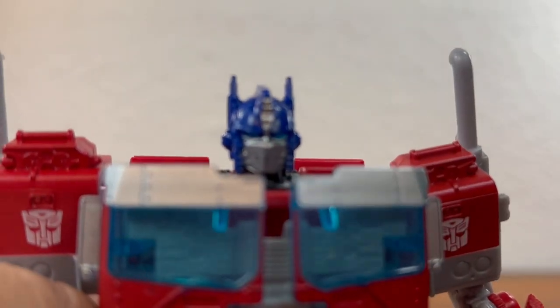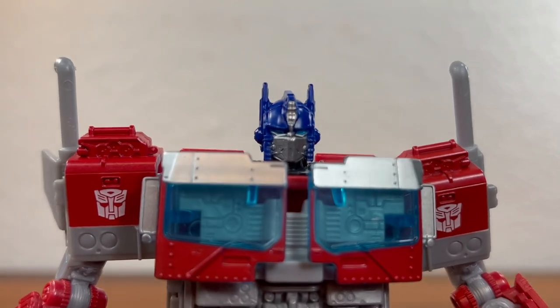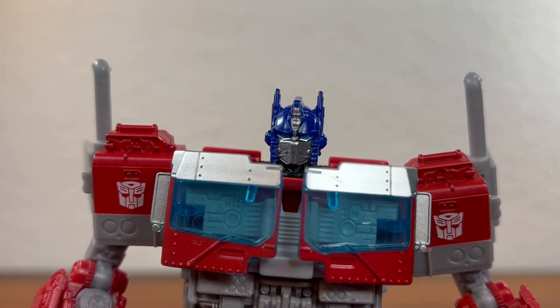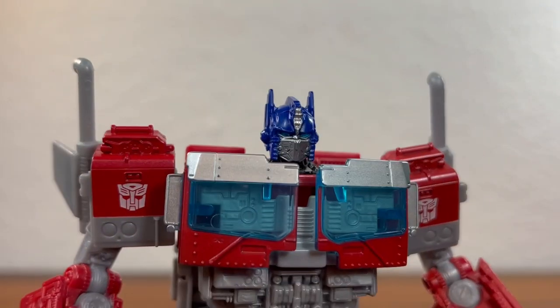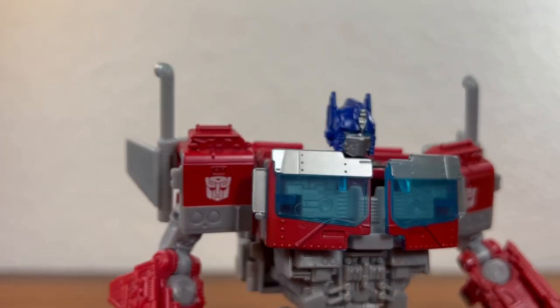Speaking of the head, it is a very nicely sculpted head. You get all those panels on the mask and panels on the head. Looks great.